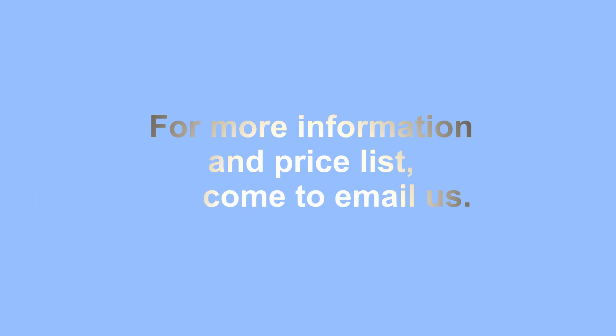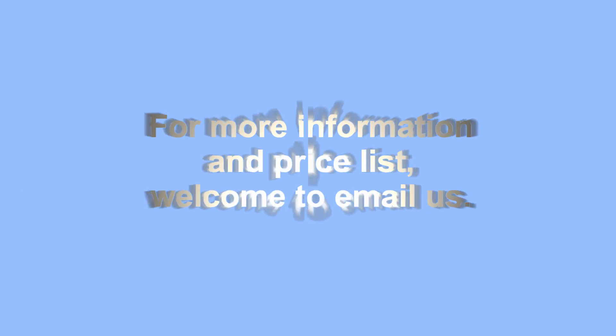Welcome to contact us for more information. Thank you for watching.